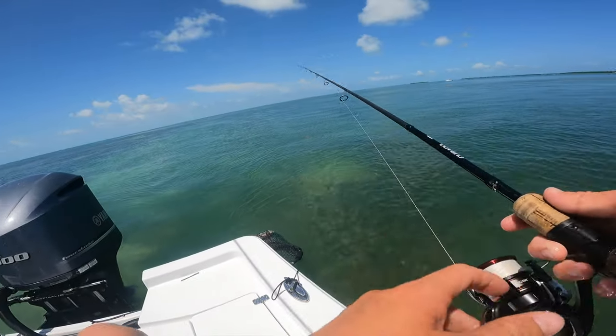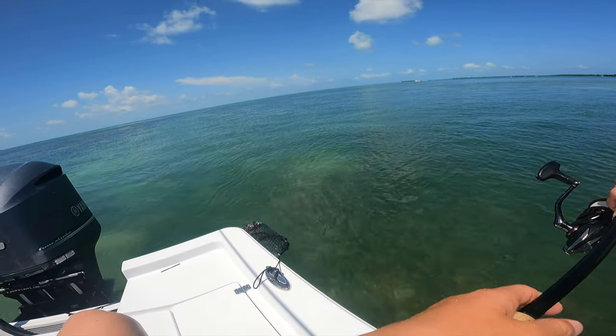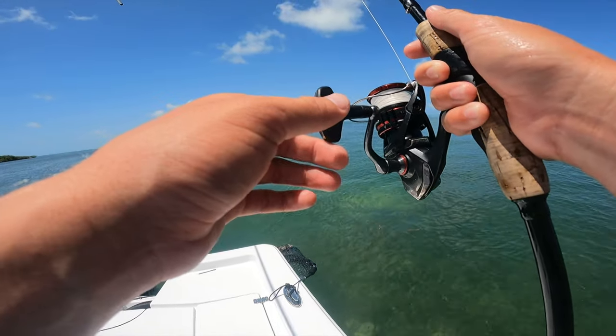Earlier I went a little closer to the bridge and the current was just too strong — I didn't think my chum was really keeping a solid line near me, and it was just really hard to get my bait to sink to the bottom. So I moved somewhere where there's still some current, but a little bit less current.